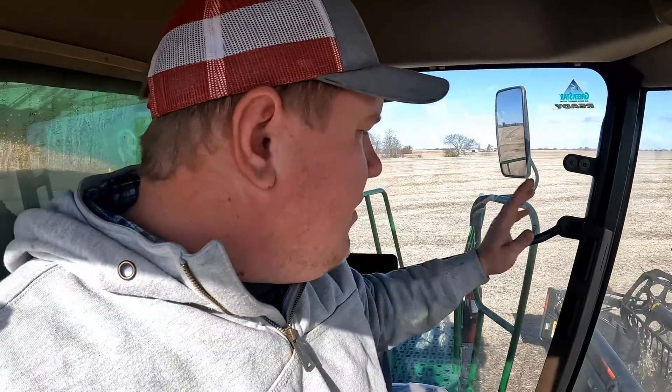With TerraStar X I don't feel like I have to watch those corners, which is a benefit because instead of watching your corners to make sure you're taking your full swath, it allows me to look out in front and scan for things like rocks, debris, and washouts coming up. It frees up my eyes to be looking for obstacles instead of making sure the head's doing what it's supposed to be doing. That's a massive benefit for running a combine, especially in soybeans. My grade for using TerraStar X on soybeans: A plus.